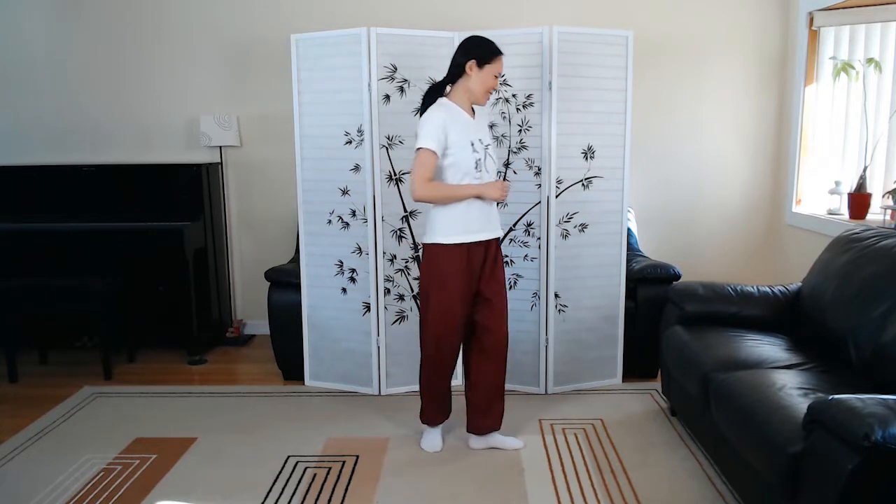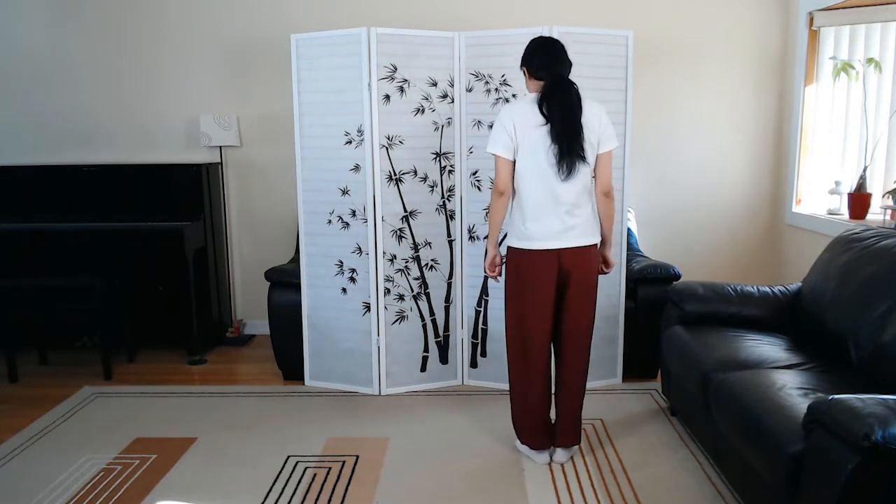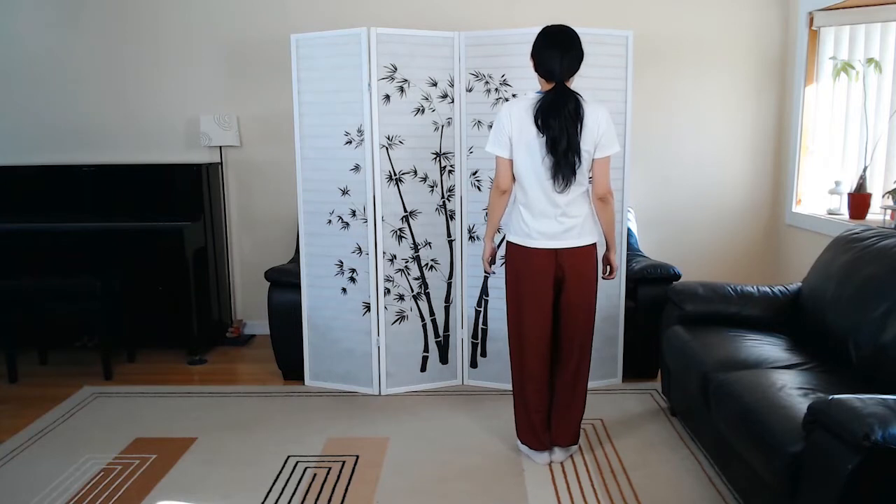Hi, this is Jenny Lu and we're learning Yang style Tai Chi 37 short form in back view of each other, all the way up to sequence 32, Step back to ride the tiger. Make sure you have enough room to the left side of you to practice, and let's get started. Relax the body, calm the mind, starting in V stance.